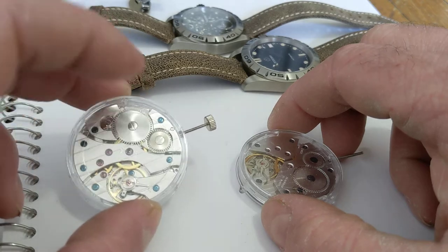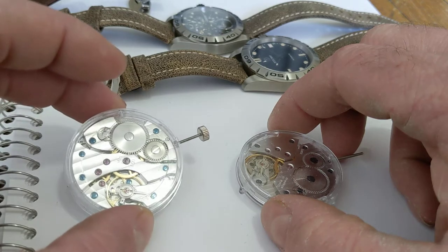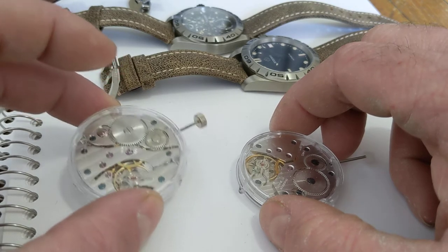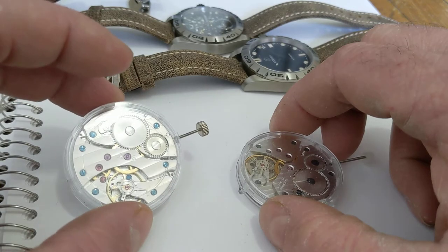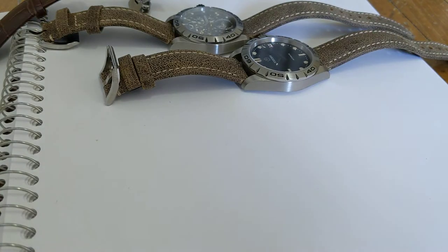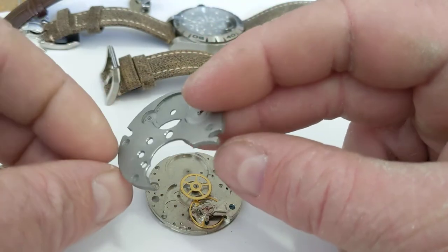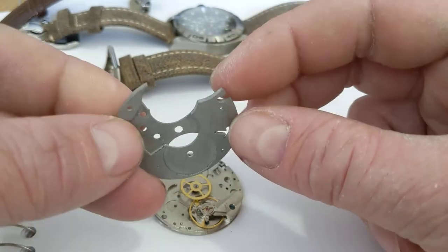It's a common thing with so-called proprietary in-house movements. Weiss uses a Unitas base - the only thing Weiss does is move the click from one position to another. RGM is Unitas base. Fancy Germans like Dornbluth - Unitas base. Panerai - Unitas base. Dimman Horology - Unitas base, three-quarter plate, stainless steel. It's easy to work on, and from that point of view it makes sense.